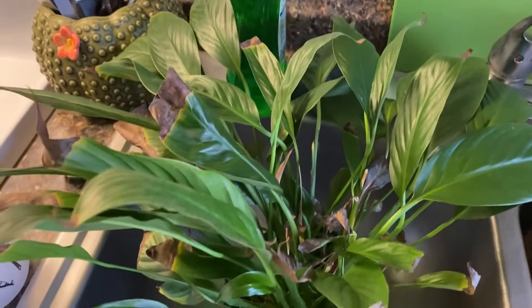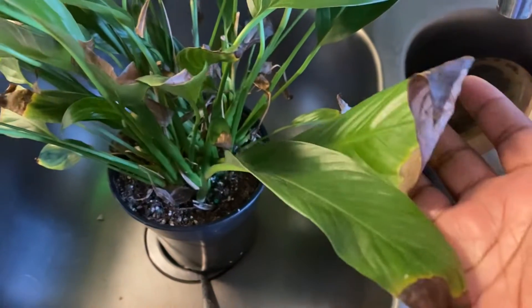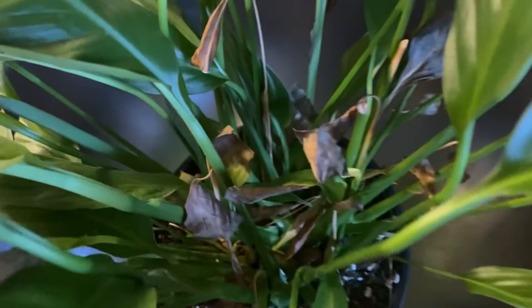Hey y'all, welcome back for another video. If you're new, welcome. If you're not new, welcome back. Guys, you may not know this side about me, but I do love plants. I am a plant mom and I enjoy being one.